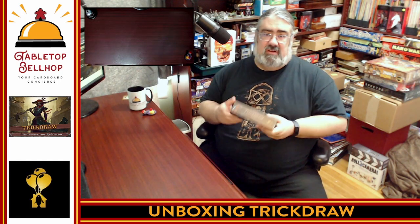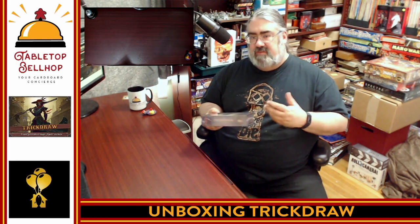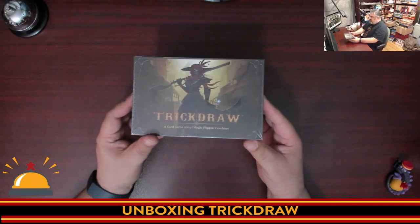So, this is the copy they sent me. We're going to crack this open and take a look at the components. I know very little about this game, other than the bit of research I did when agreeing to review it. I have not played it and have not physically held the cards. This game was kickstarted successfully, and from my understanding, this is the retail version of Trick Draw.